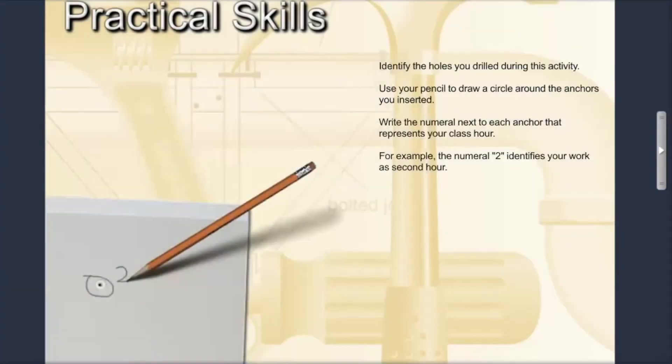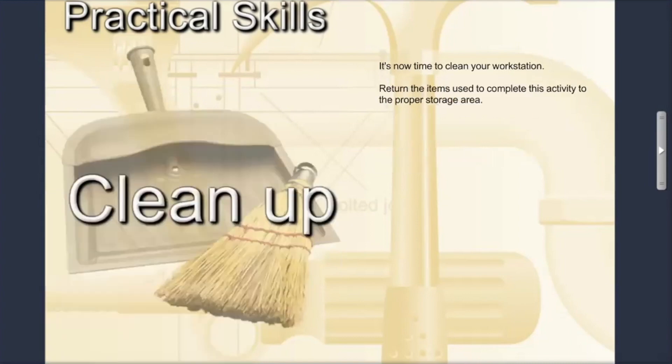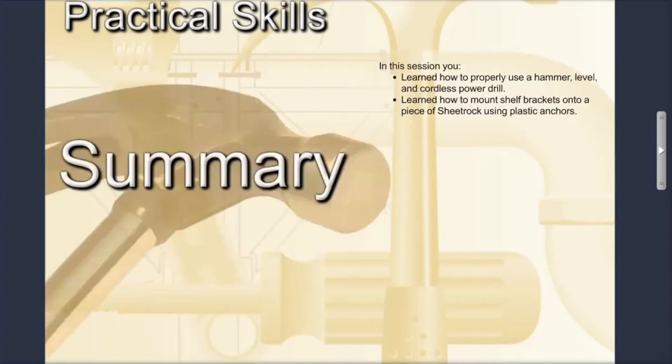The last thing you need to do is identify the holes you drilled during this activity. Use your pencil to draw a circle around the anchors you inserted, and write the numeral next to each anchor that represents your class hour — for example, the numeral 2 identifies your work as second hour. It's now time to clean your workstation and return the items to the proper storage area. In this session you learned how to properly use a hammer, level, and cordless power drill, and how to mount shelf brackets onto sheetrock using plastic anchors.